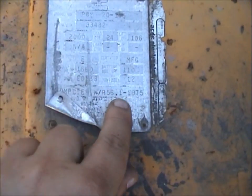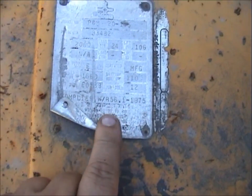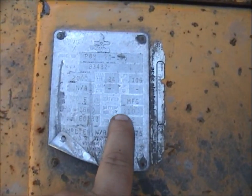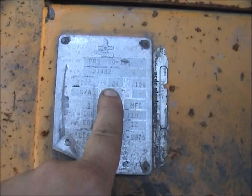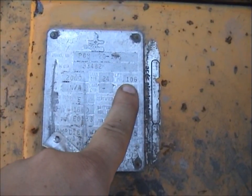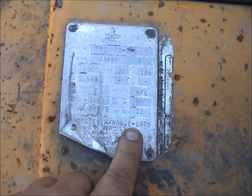The build plate says it complies to 1975, so it's got to be close to or after 75. It's rated 2000 pounds at a 24-inch load center to a 106-inch lift. Very old American machine.